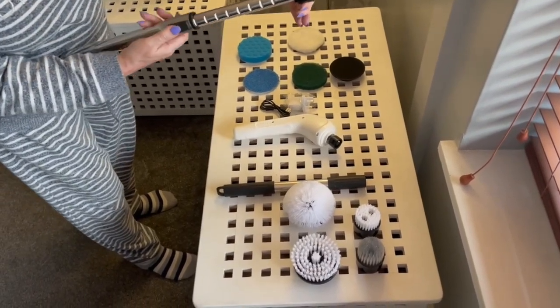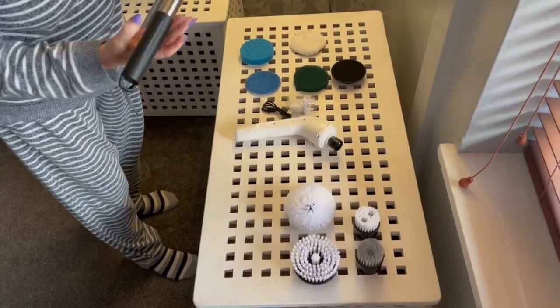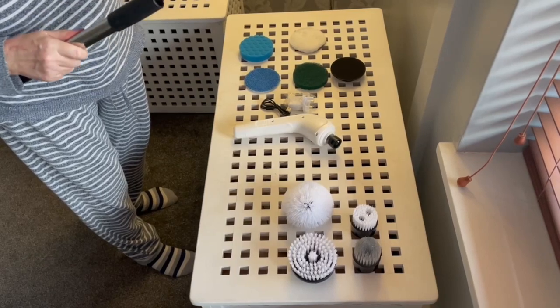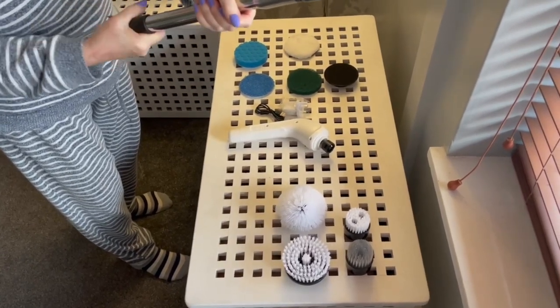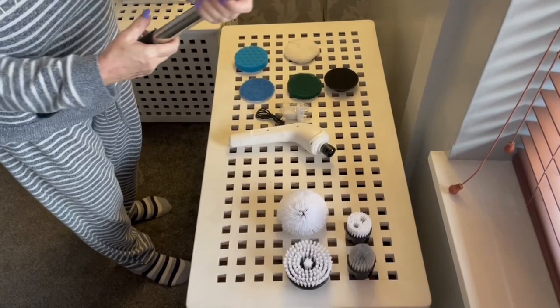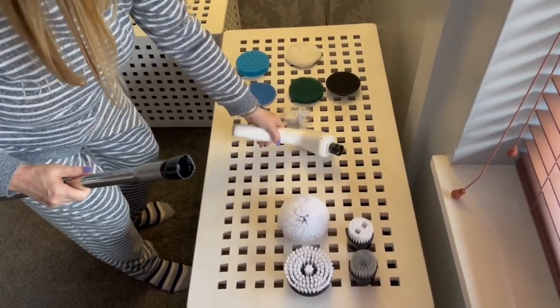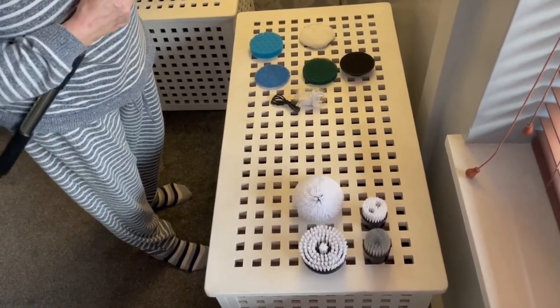So that's how this opens — you just push that forward, and these click together. That goes in there, you tighten it up and it's solid, and then this clips into the end here. I'm just hoping it's got enough battery.